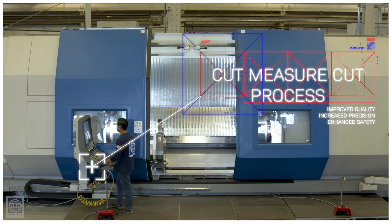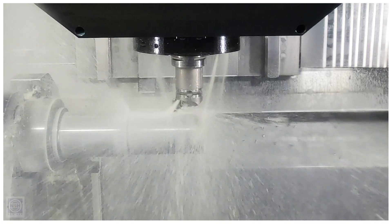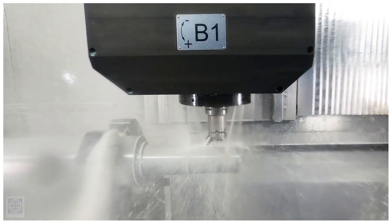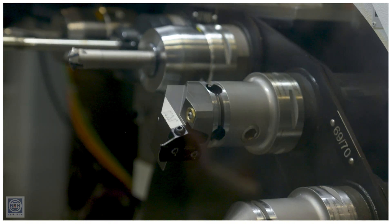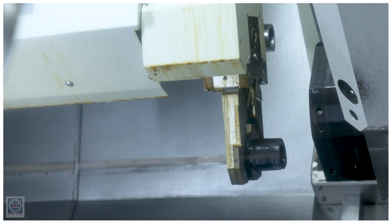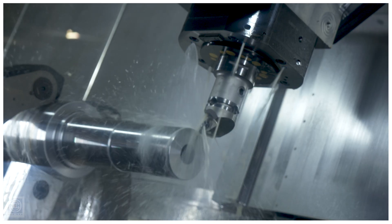The Cut-Measure-Cut process minimizes operator intervention. It's in line with our closed-door machining principles where we want to keep the operator out of the workspace and off the part as much as possible. With Cut-Measure-Cut, we take a semi-finished pass, we take a measurement, we take another pass, and we verify that when we go to take that finish pass, we hit it perfect every single time. We bring all that upstream so it doesn't matter if your insert sits a little differently, or if this particular heat lot is a little harder or softer and going to cut a little differently. We're not programming in a process — we're programming in the technology to make that process perfect.